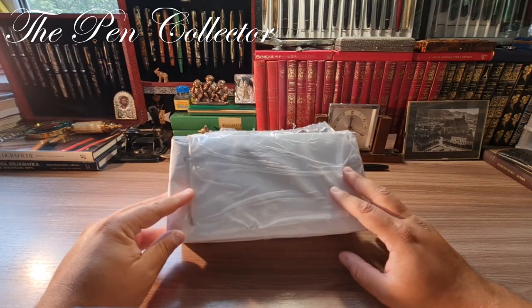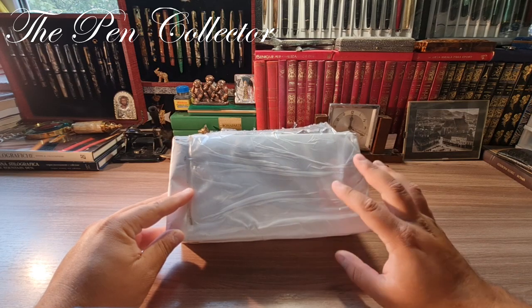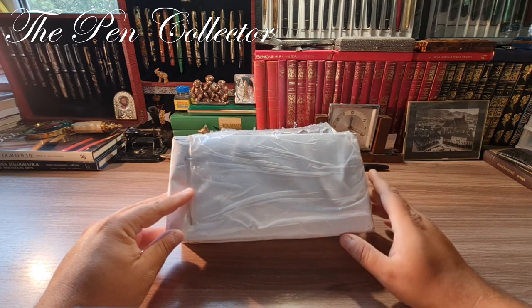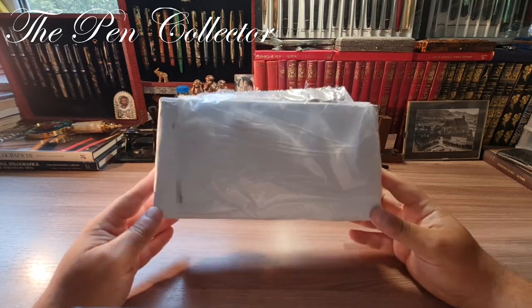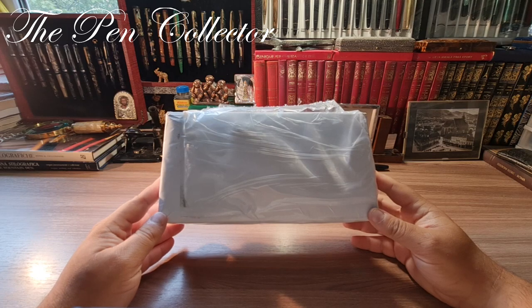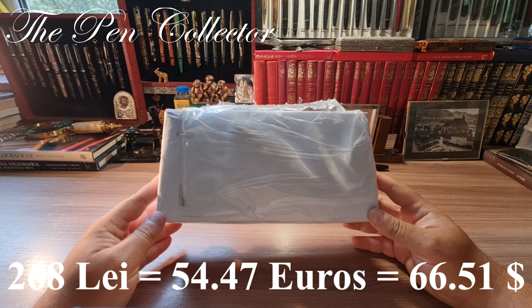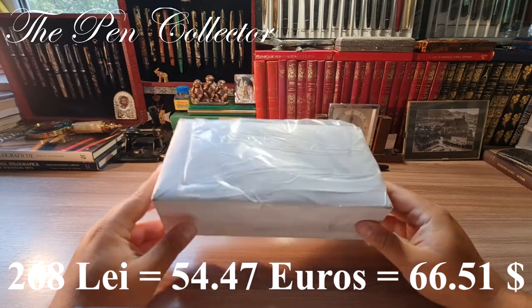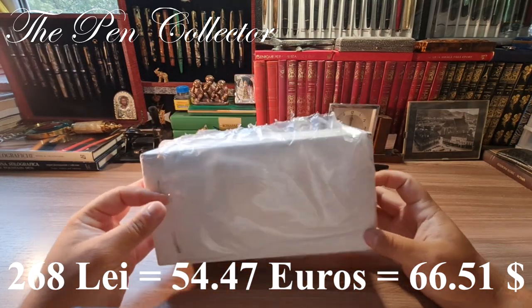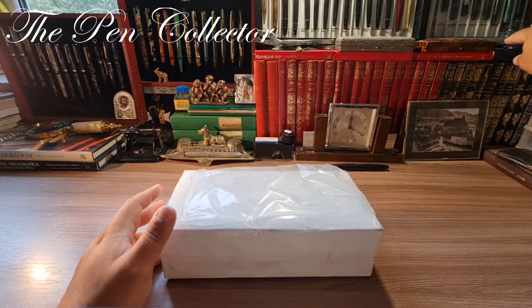Along with the steel version of the Aurora 88 Steel, I also have the original box. I paid for it including delivery to my post office 268 lei, which means 54.47 euros or 66.51 US dollars, and I believe it's worth every penny.